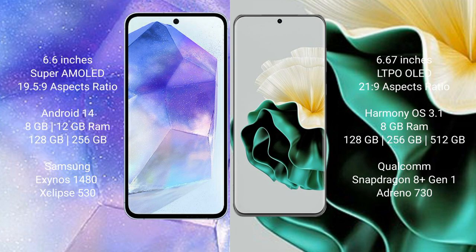The Samsung Galaxy A55 runs on the Android 14 operating system, while the Huawei P60 runs on the HarmonyOS operating system.